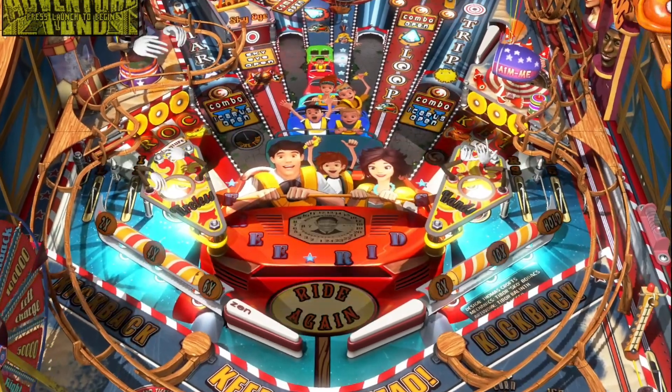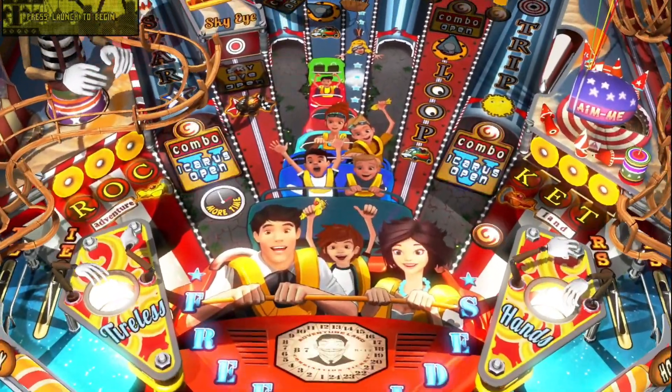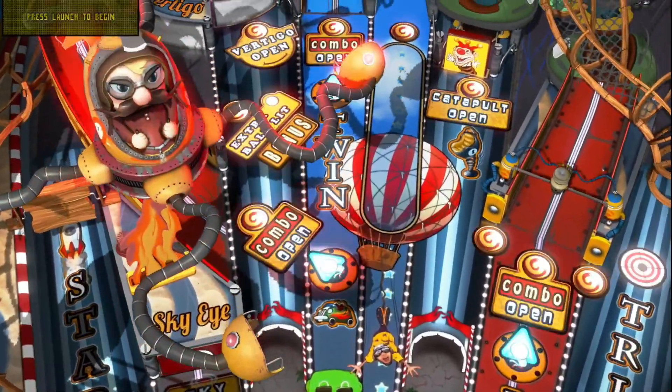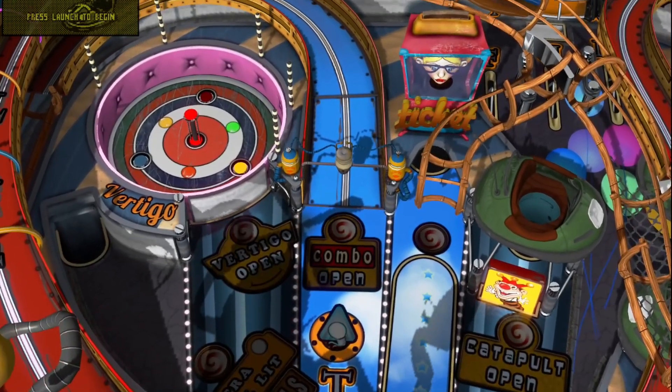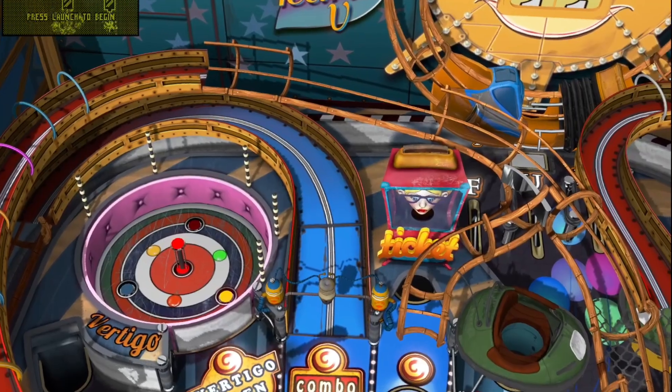This one's for the pinball fans. Retro Minis has a Pinball FX3 standalone build where you can play over 40 or 50 different pinball tables using Pinball FX3. It's a really tiny download, so there's a little mini thing if you just want to kind of tinker with pinball. It's pretty cool.